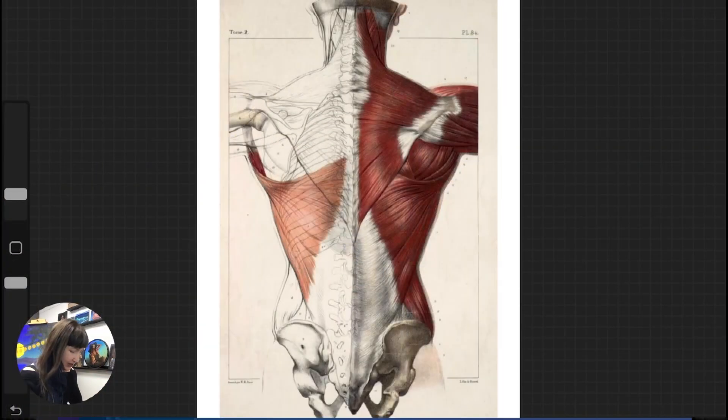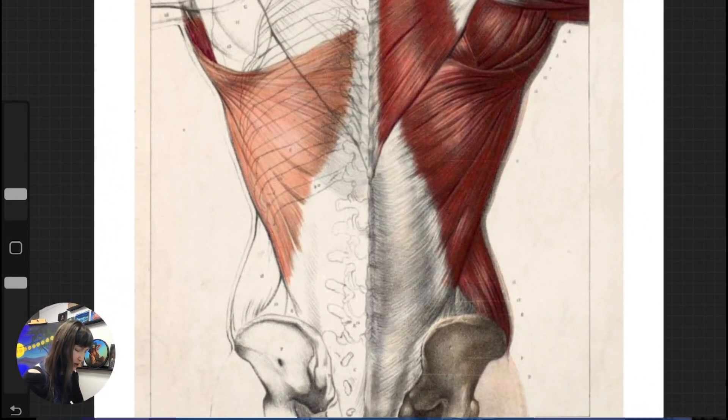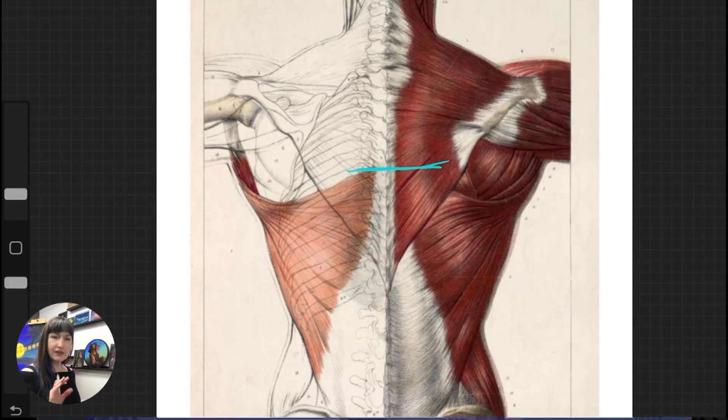Here we are, and the muscle that we're looking at is this one over here — this boundary right there. There's also this big tendon that it attaches to, or aponeurosis, and that big flat aponeurosis is right there. It's a big flat kind of diamond shape. Now when we look at where it's attaching, we're starting about halfway through the rib cage — somewhere around the center of the rib cage is where the top part of the latissimus dorsi is going to be attaching. Notice that attachment is underneath the trapezius.